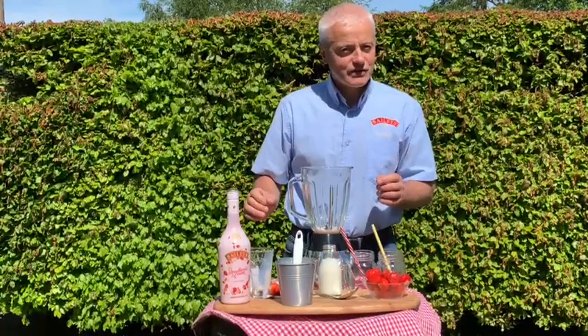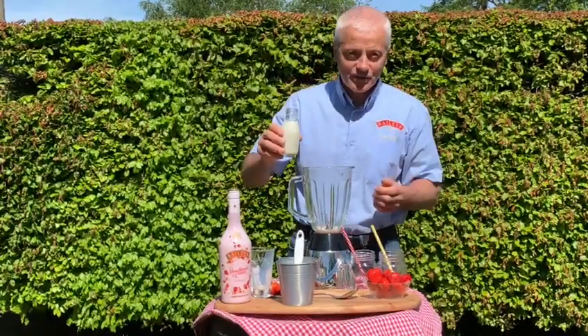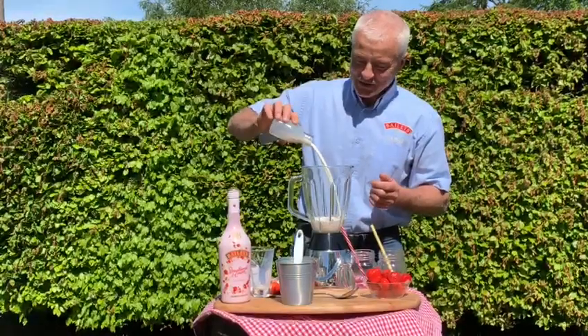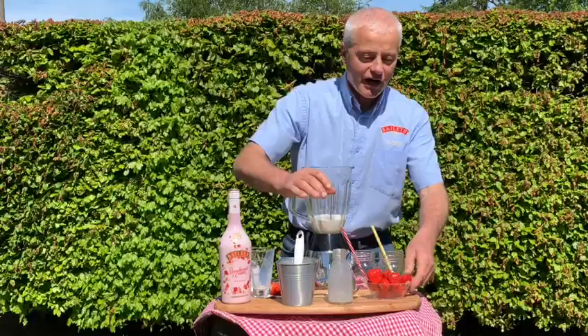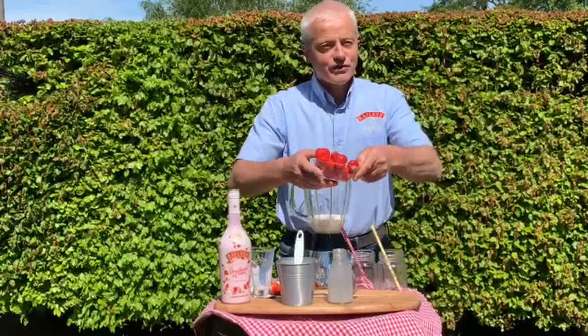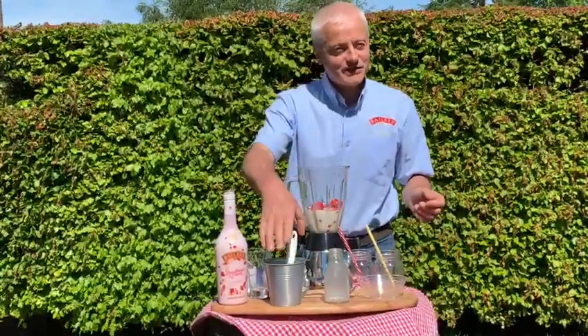The next thing we're going to use is a cup full of farm fresh milk from my cows, the Baileys ladies, just this morning. The next thing that we're going to add are some beautiful Wexford strawberries — yummy!